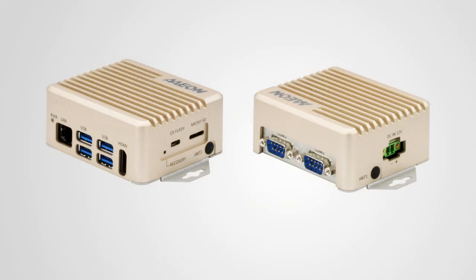Alright, let's take a look at the features of the BOXER-8221AI. Here we support one HDMI display and four USB 3.2 Gen 1 ports for your USB cameras and USB devices, and one gigabit LAN port so you can connect an IP camera or a switch.